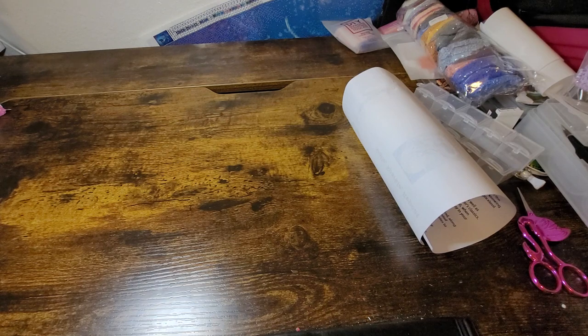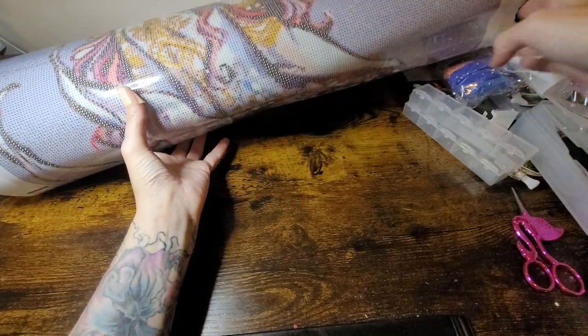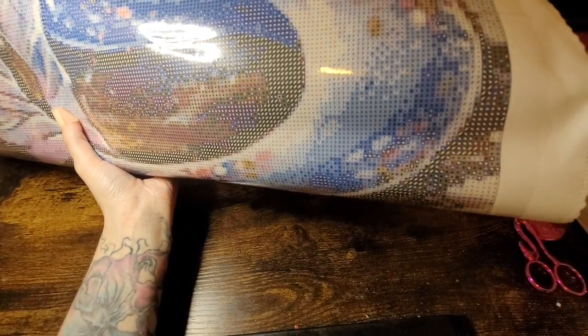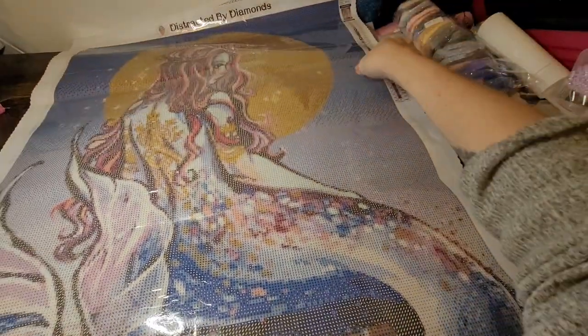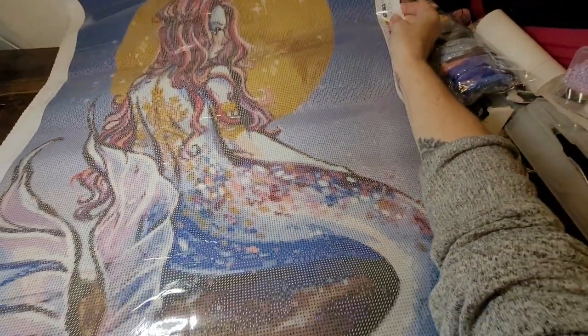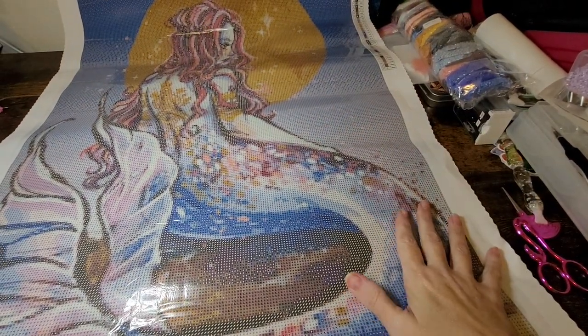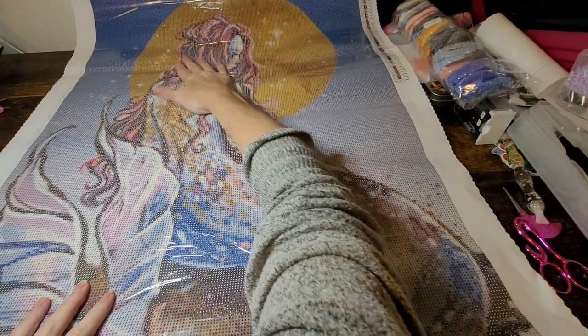I'm just getting this to flatten out — I'm really excited about these, y'all. I finally got a mermaid that I've been wanting forever! There's one more I really want — the one where she's under the water holding a bottle — but this was the other one I wanted really bad. Oh, I'm so excited I got her!